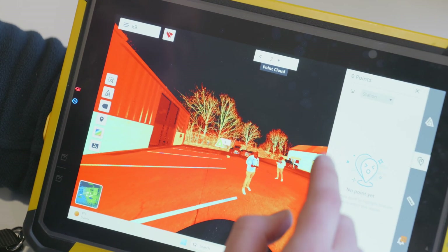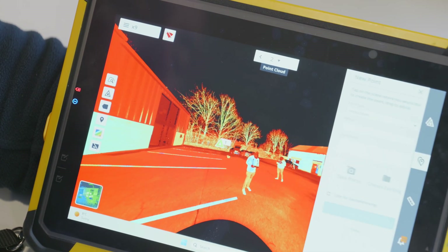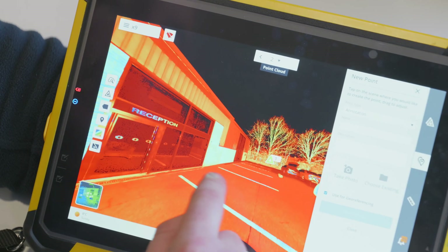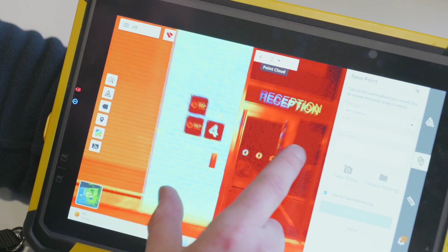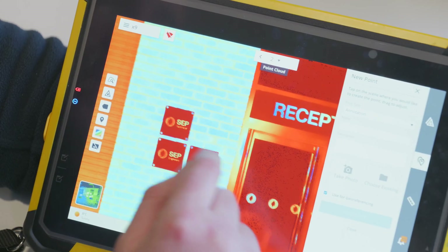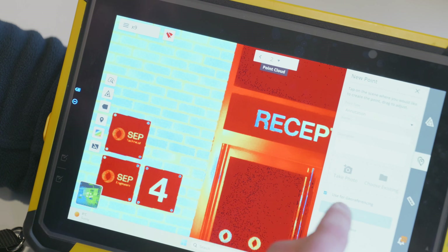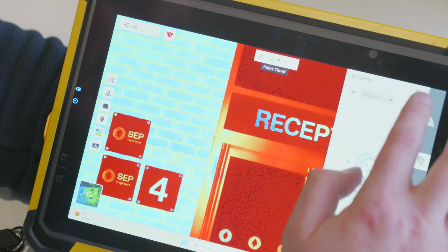We can also add station points and create new station points. We could even use a point for geo-referencing — for example, if there was a black and white checkered target on screen, I could use it for geo-referencing and create a point on it.